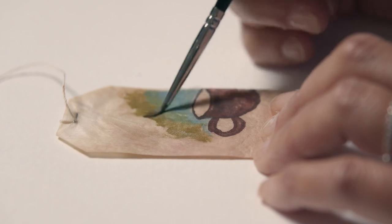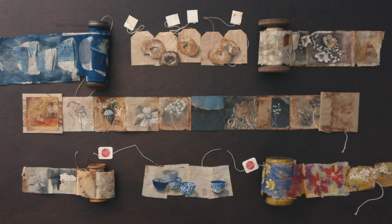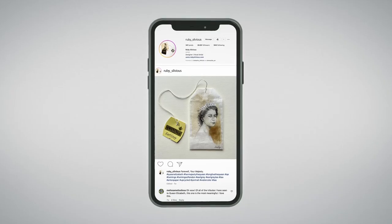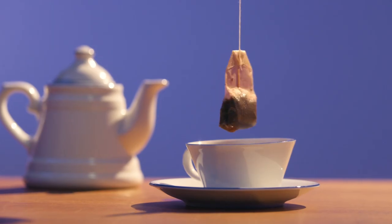I will also share with you some background options. Finally, I will show you some other ideas for using tea bags and how to display your pieces and enhance them on social platforms. By the end of the course, you will be able to compose wonderful paintings in a small size, no matter what medium you choose.